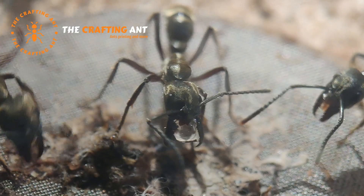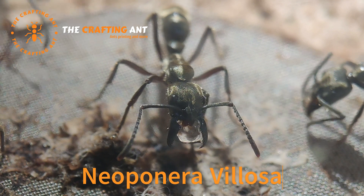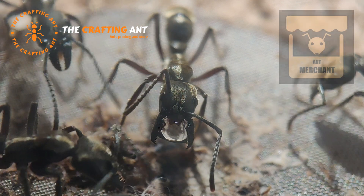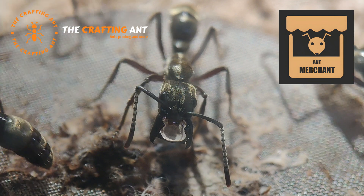Welcome to the Crafting Ant. Today we are giving a Neoponera Venosa colony a new home. Let's start at the beginning. Stein from The Ant Merchant asked me to build a nice setup for his Texas bullet ants.